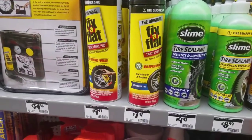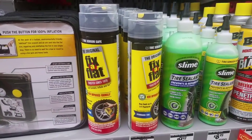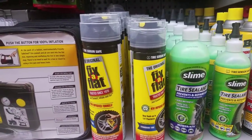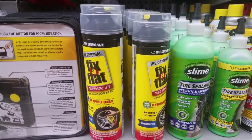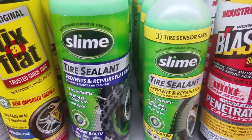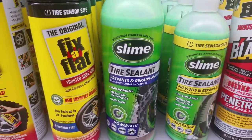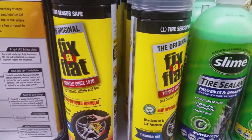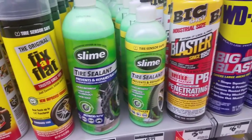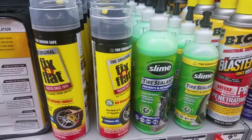Hey guys, Mowers and Blowers here again doing a video on fixing a flat. My two tractors, the Murray and the John Deere STX 46, both have a rear 20-inch tire with an 8-inch rim that I've been trying to seal. It has dry rot and cracks in it. I tried slime — didn't work for the cracks because they were just too big. It did work on the front smaller 6-inch rim, but not the big one. Then I tried Fix-a-Flat and that didn't work either, just leaked all out. So I'm just going to fill that tire with Great Stuff Big Gap Filler to make it an airless tire.